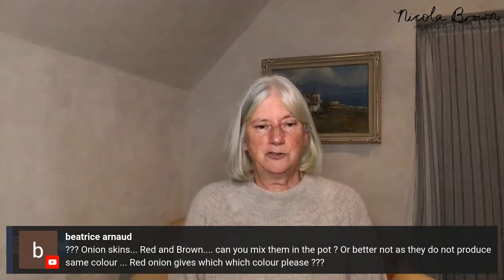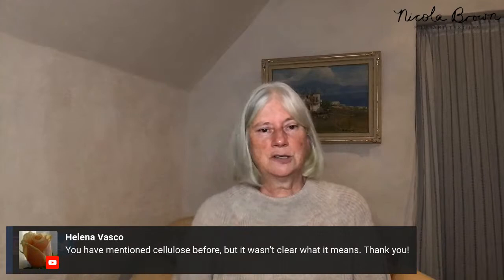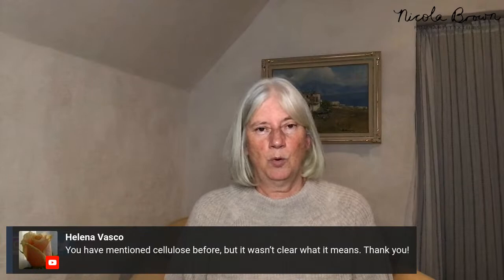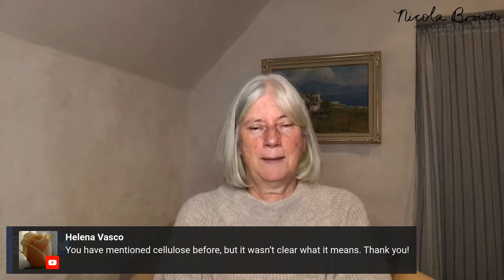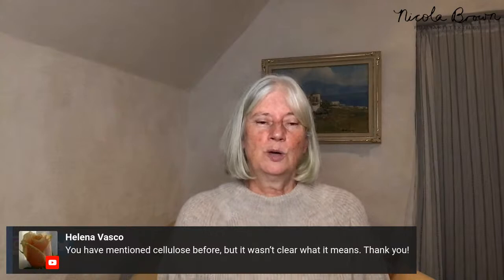Beatrice asks about mixing red and brown onion skins in the pot — absolutely you can mix them; there's little difference when used as pot vegetation. Helena asks what cellulose means: cellulose fabric comes from a plant — cotton, linen, ramie, hemp — while protein fabric comes from an animal, such as silk, wool, cashmere, or mohair. Day one of the boot camp covers this in more detail.